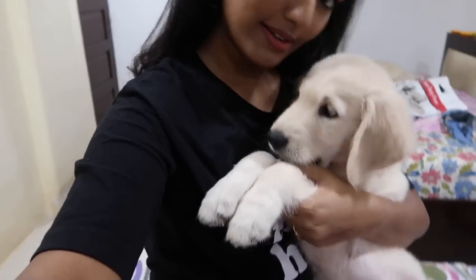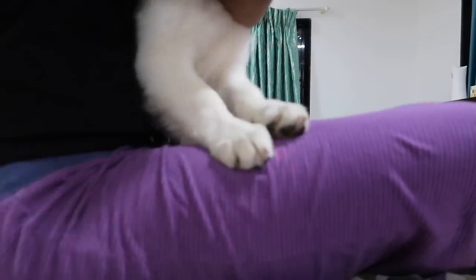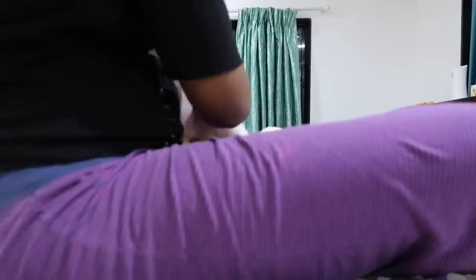Hey hey! I need to hold the camera in one hand. So can you please go down, okay? Without barking.